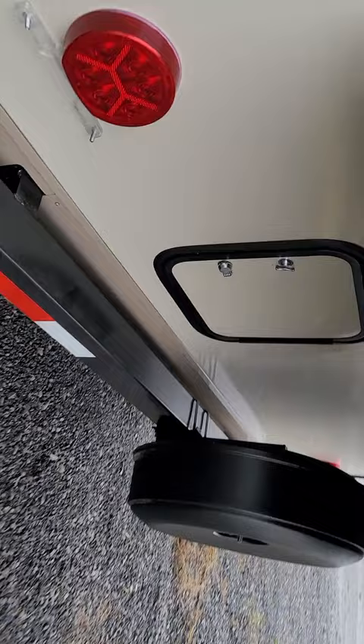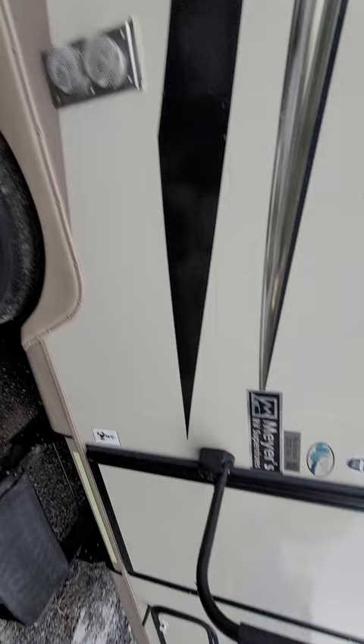Another storage compartment in the back underneath the back bed. Hard shell covered spare tire. This is obviously where the grill mounts right there, another outdoor storage right here, and then there's your solar port for a plug-and-play solar panel.